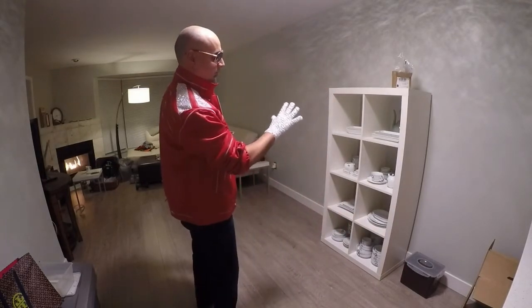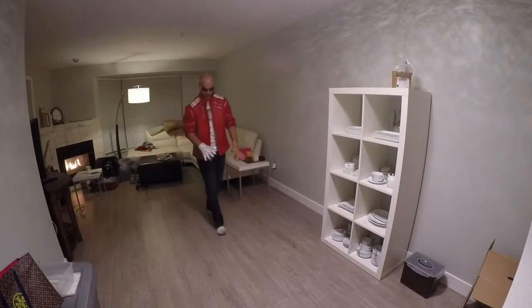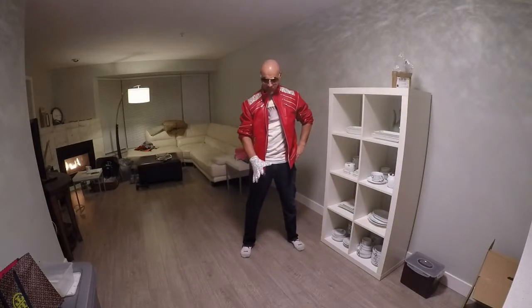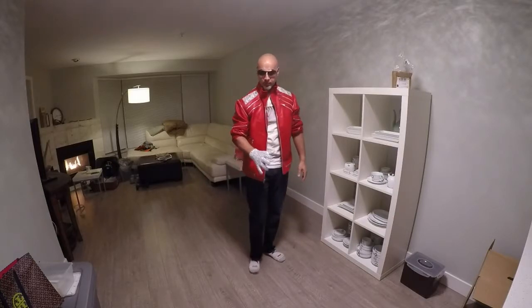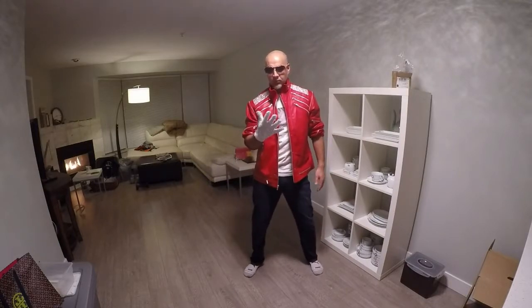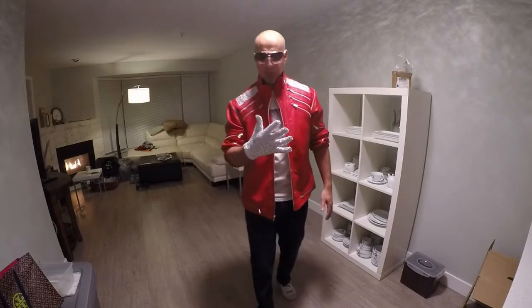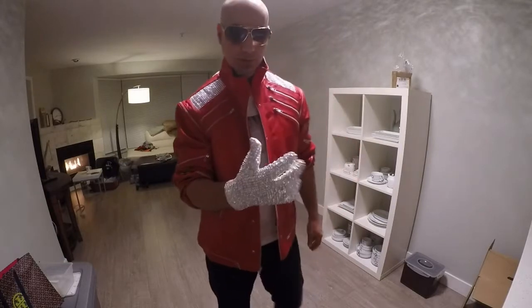You can see the reflections in the light. Here's another look at it — the right-handed Billie Jean glove. It's probably about a size large. It fits me perfectly.